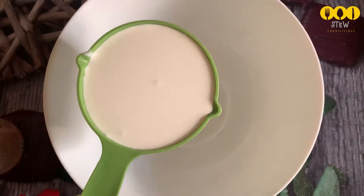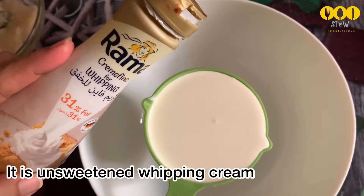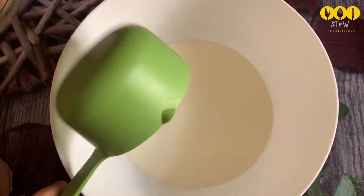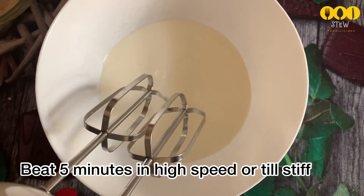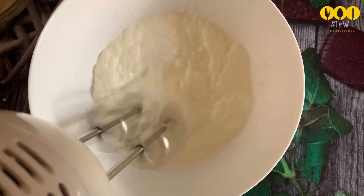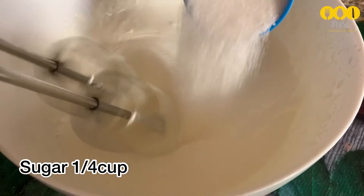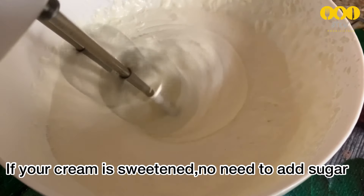Add 1 cup of whipping cream to a bowl. If you want it very stiff, whip it at high speed. Then add 3 tablespoons of panchasara (powdered sugar) and mix it in.